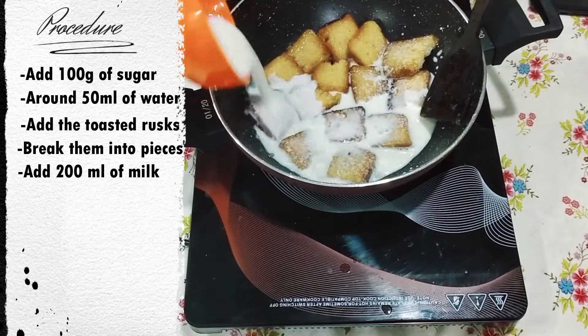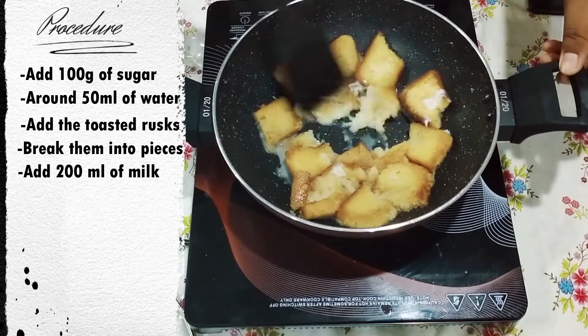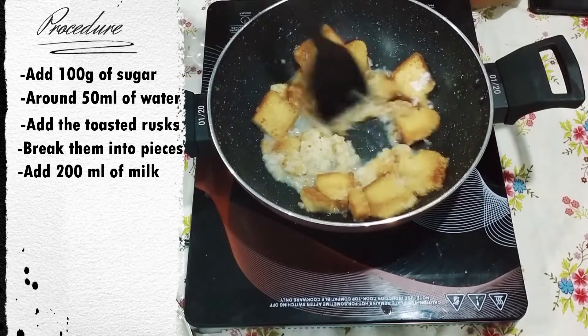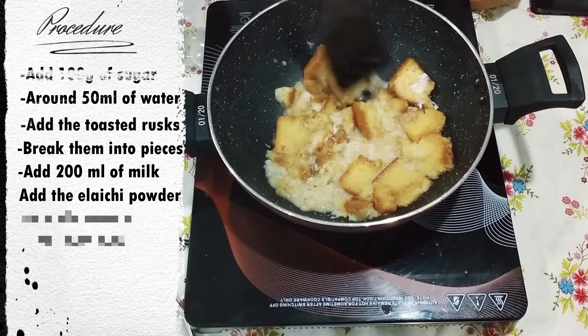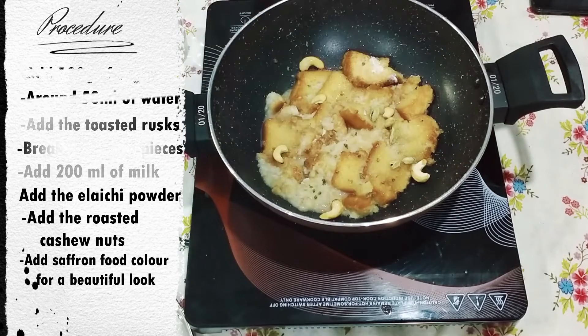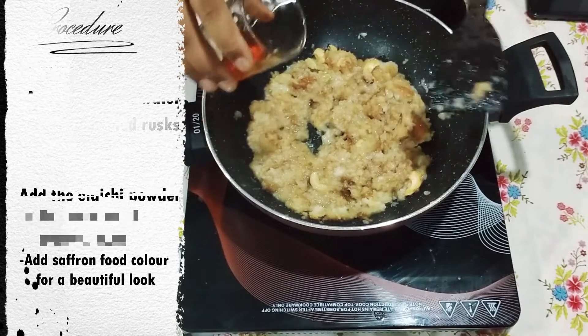Add around 200 ml of milk. Add the cardamom powder and the roasted cashew nuts. You can also add food colour if wanted — it is optional.